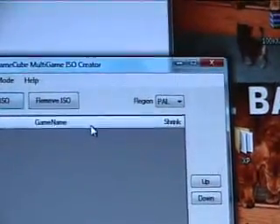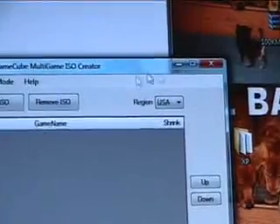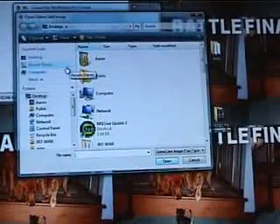What you're going to want to do is, depending on what region you're in, first you're going to want to go to Region. In my case, it's USA. Or you can do PAL, which is Europe. Or you can go to Add ISO.